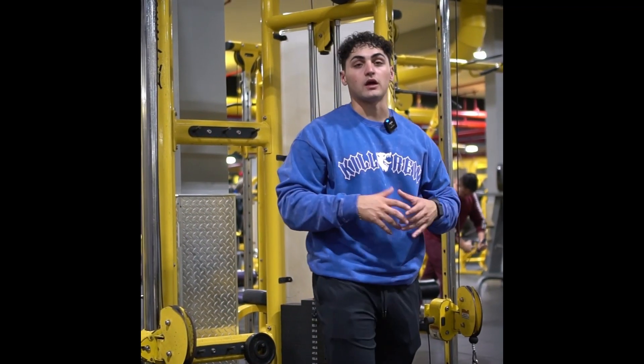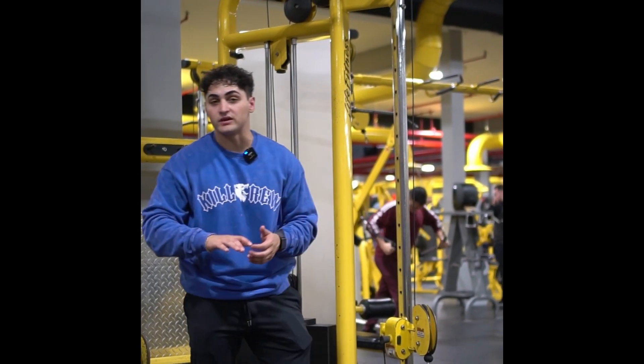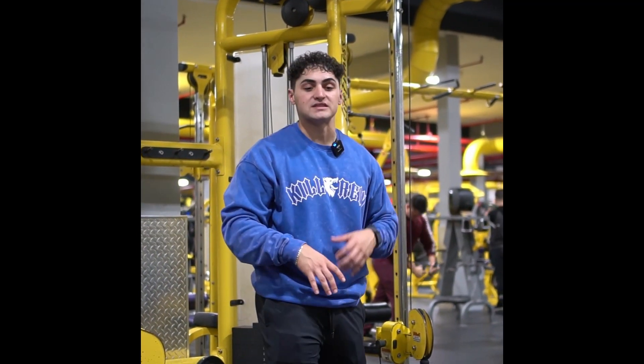This is right here. You can do these cable laterals, this single arm, or you can do a double. Just for efficiency purposes, I'm going to do a double, show you how to set up for it, because it's a little different.